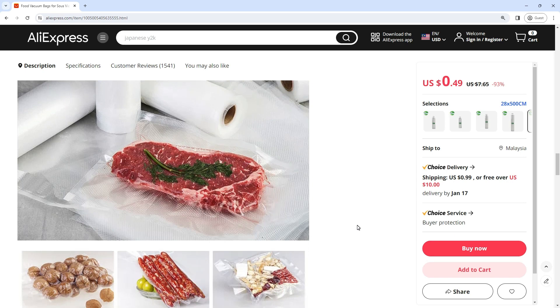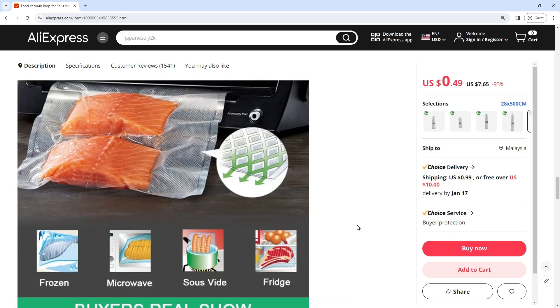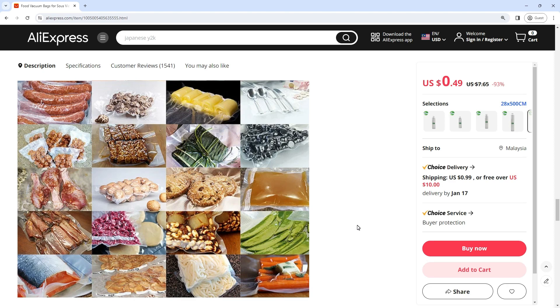One of the key advantages of food vacuum bags is their versatility in accommodating a wide range of food items. Whether you're preserving cuts of meat, seasonal fruits, or garden-fresh vegetables, these bags provide a suitable solution.